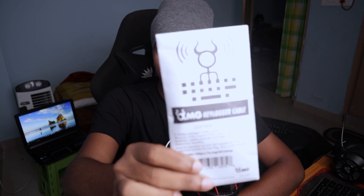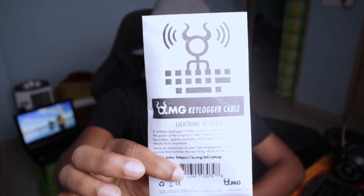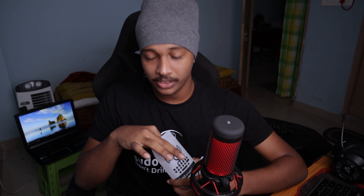In this video I'm going to show you a very interesting, very naughty product. There you go — this is what I'm talking about. It's called an OMG cable. Let me quickly unbox it and show you what it actually is.